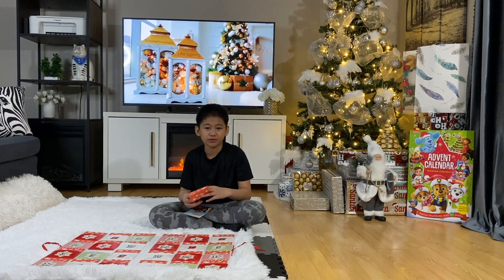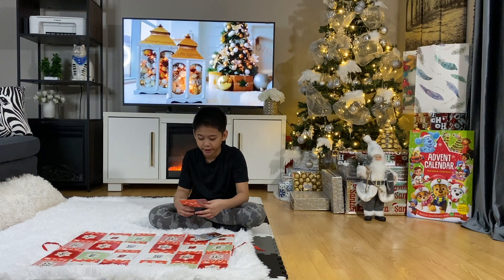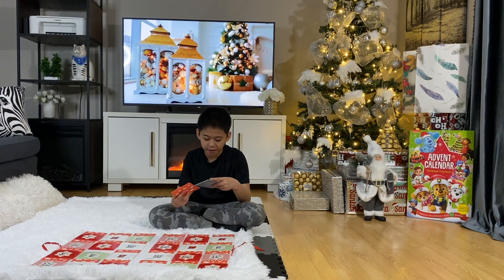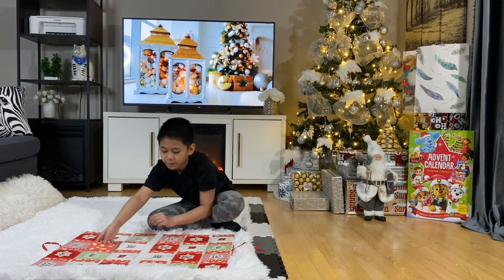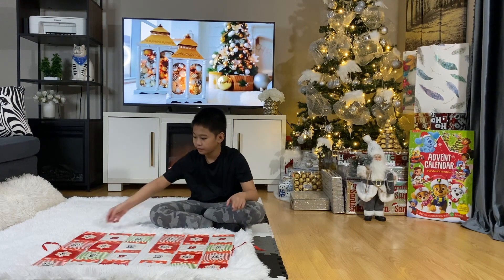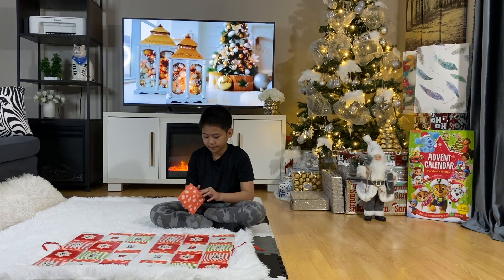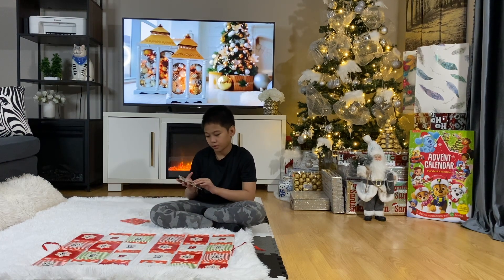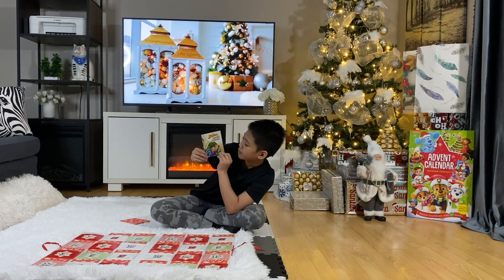By the way, if you guys want me to read all of these — like one each day — I can make whole episodes for it, kind of like a storytime. Just comment down below if you guys want that. So number seven right here: Marvel Spider-Man — Riptop Rampage. It's an interesting one.